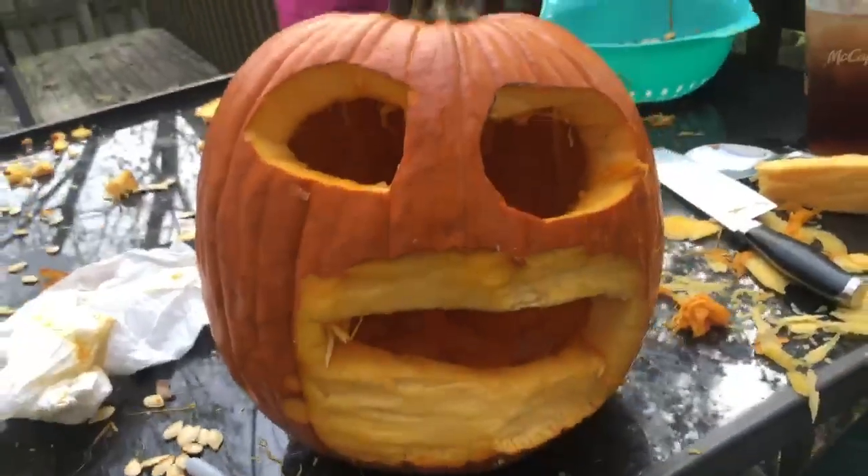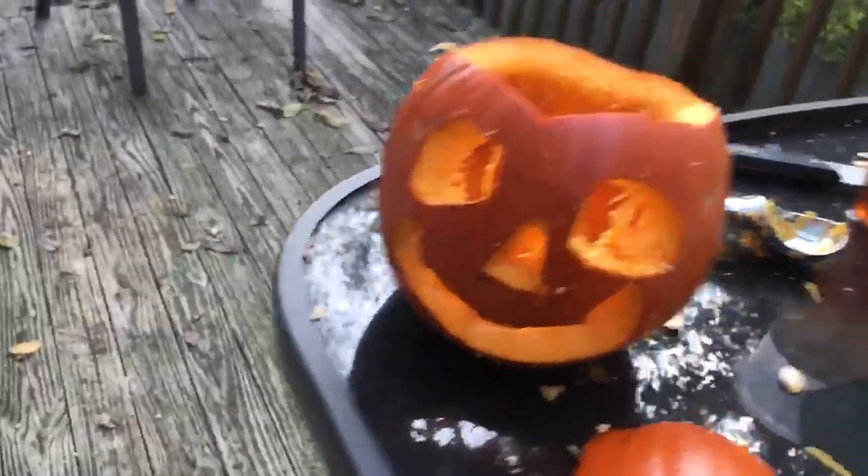Tonight we will show it lit up, but here's how my pumpkin is looking right now. Here's how Sophia's pumpkin is looking. I will catch you guys once me and Sophia finish.